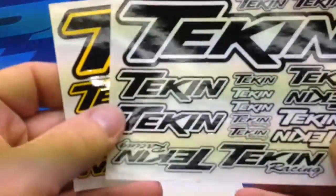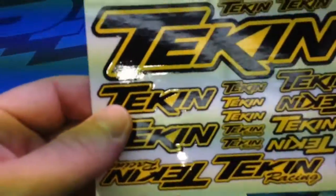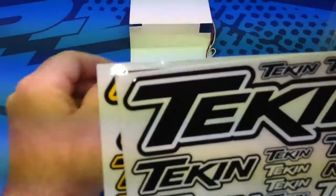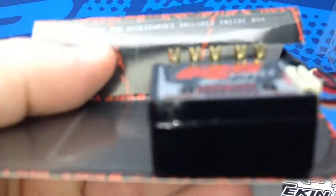Included here are white and black Tekin stickers, and I believe yellow and black — forgive me if I'm missing something, that might be green; I'm colorblind. Now let's take a look at the ESC itself — it has a very, very small footprint like I said.